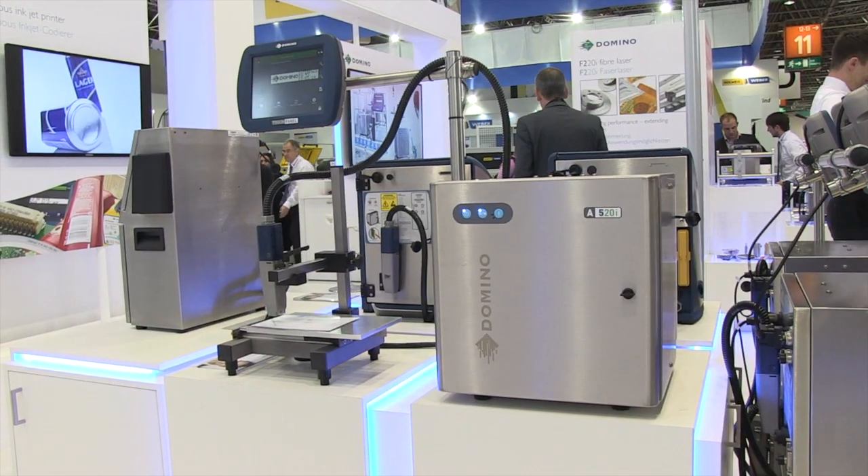Hello and welcome to Domino at Interpak 2014. I'm James Shippen, Product Manager for Continuous Inkjet for Domino. We've just launched our newest addition to the A-Series iTech Inkjet Printer range, the A520.